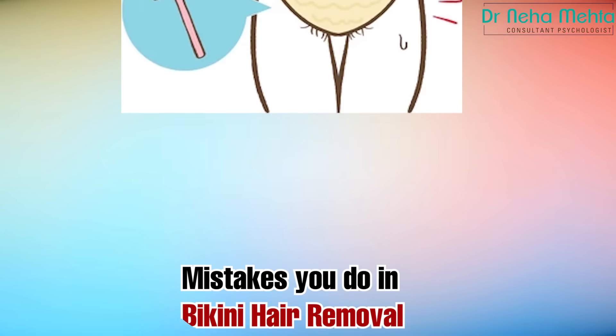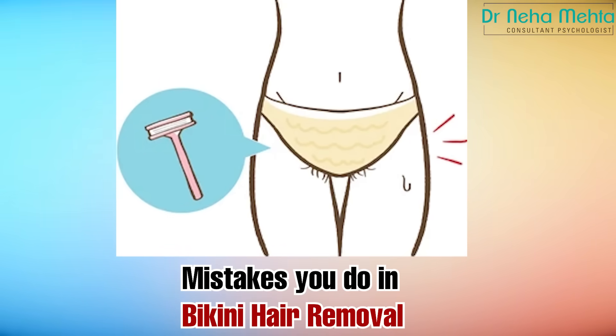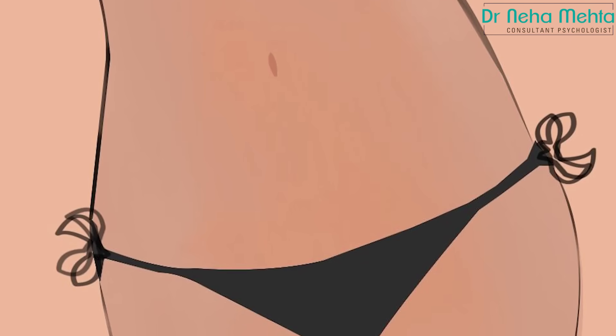Do you also know that your intimate areas are groomed, with a good smell, and you feel confident with your partner? Today I'm going to tell you about the mistakes that you make in bikini hair removal — things you don't want to do. We all want to keep our lower area clean, especially those who enjoy oral sex or other intimate activities. But what do we do with these mistakes?